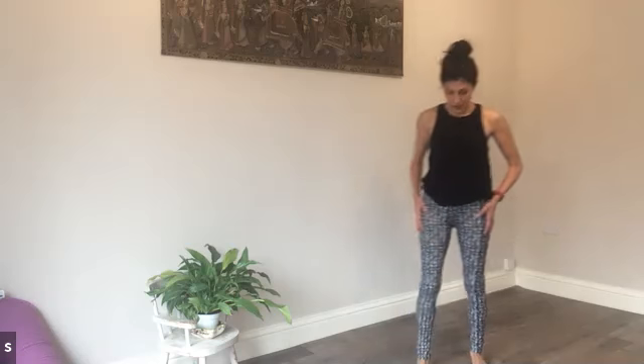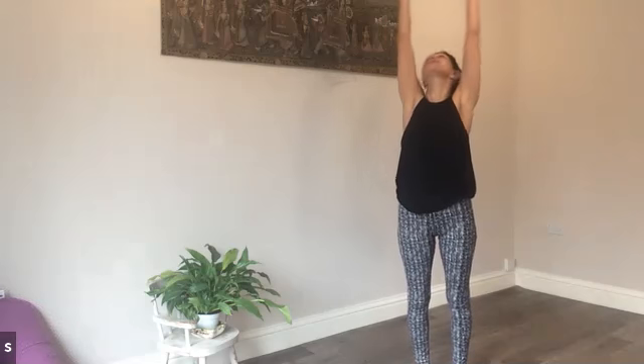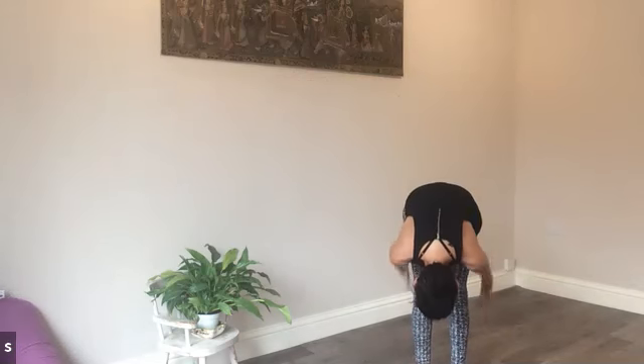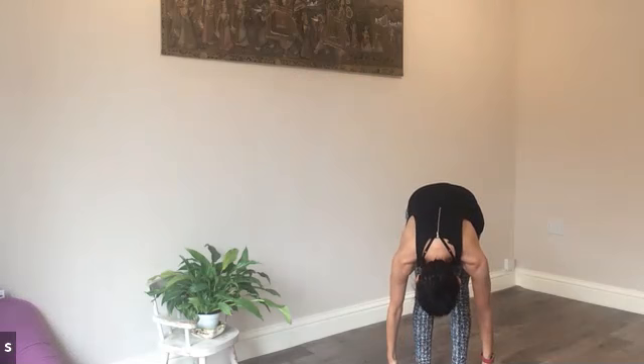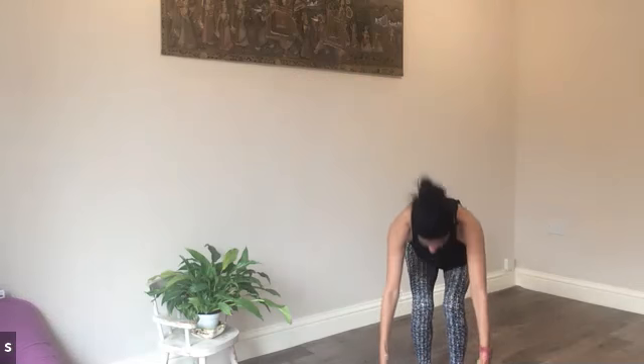Okay, mixing a bit of yoga and pilates now. We're going to take feet hip distance apart still. We're going to take that reverse swan dive, reaching the arms overhead and reaching into the fingertips — get as tall, as long as you can be. Reverse swan dive, the arms down. We're coming to that chair — Utkatasana for yoga. So fingertips brush the earth, knees bend over the toes, we're sinking back into the heels and we're lifting the arms.